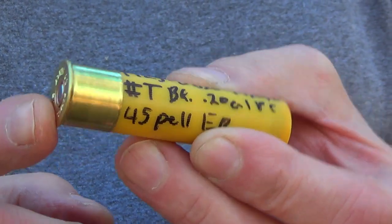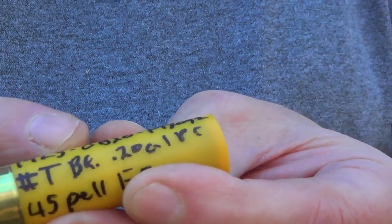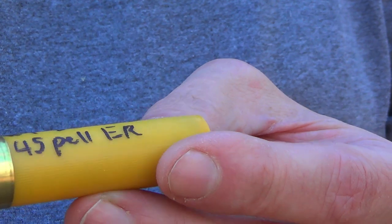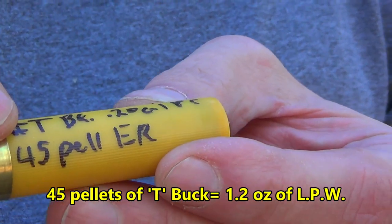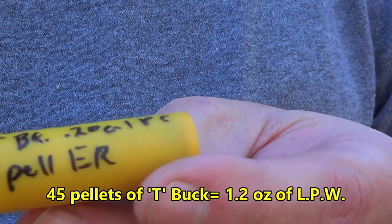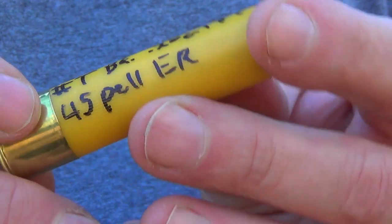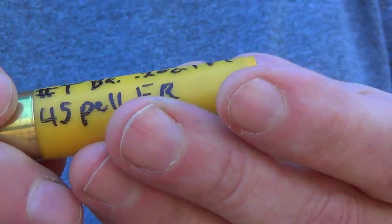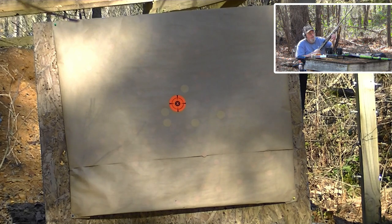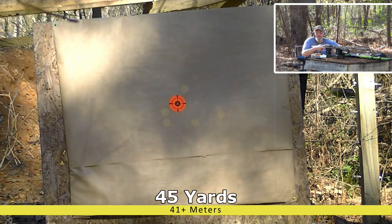Here's the 3 inch round: new Fiocchi primed, 3 inch hull, 19 grains of Longshot under an obturator 20 gas seal. Of course the trimmed PT-2092 to make this an extended range. This thing has got 45 pellets of powder coated 20 caliber T-buck, covered in precision spherical buffer. Let's see how the 3 inch does. 45 pellets in the 3 inch.